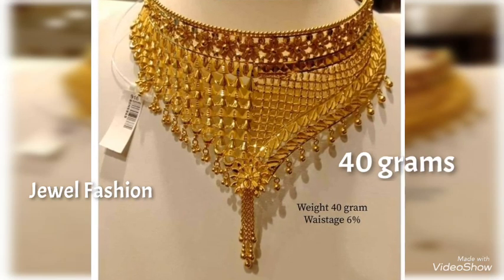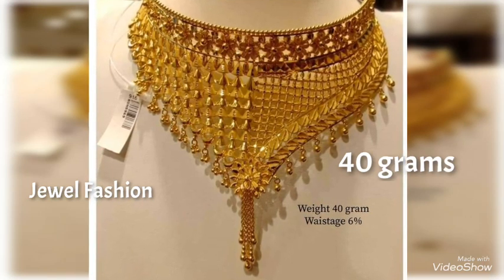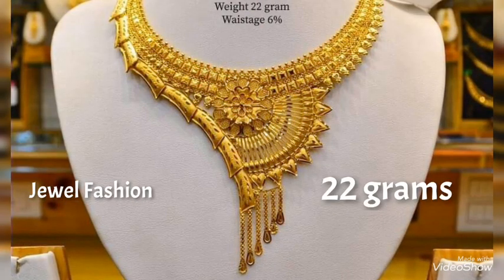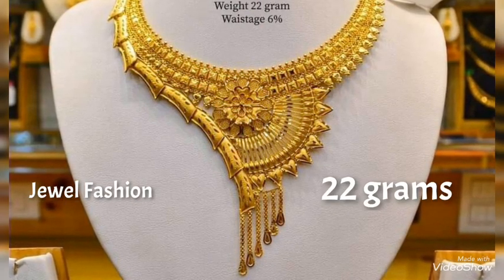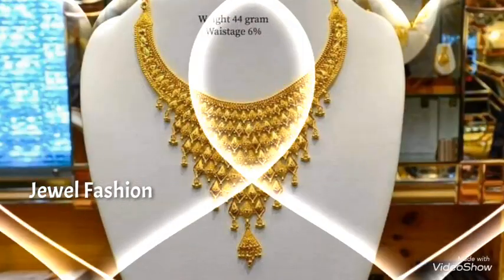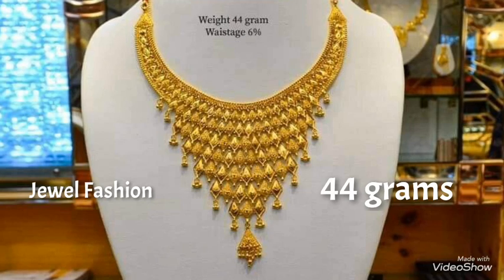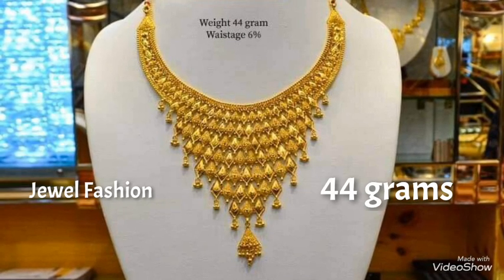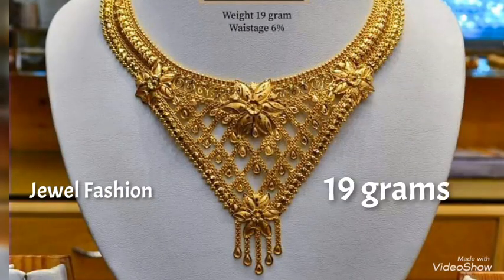Hello, my dear YouTube family, welcome back to another video on Jival Fashion Channel. In today's video, we have brought to you this beautiful lightweight gold choker designs, or gold necklace designs. All these are choker style gold necklace designs made at the best possible lightweight.